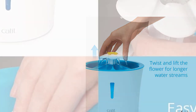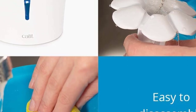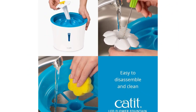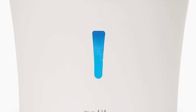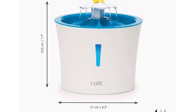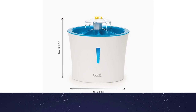The fountain can hold 100 ounces of water, sufficient to serve 2-3 small breed dogs when you're out during the day. It also comes with a carbon filtration system to ensure your pet has the purest water available. One of the best features of the Catit Fresh and Clear Drinking Fountain is that it operates virtually silently. It can make a grumbling sound when empty, but once you add more water, you'll hear nothing.